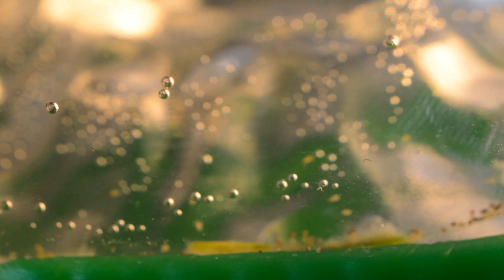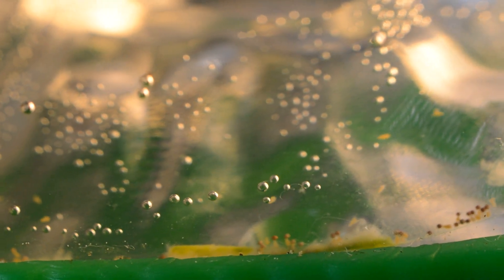It's only been 24 hours since we added the eggs, and already, as you can see, there are a multitude of aqua dragons swimming around — very, very cute.